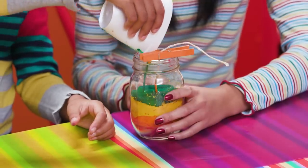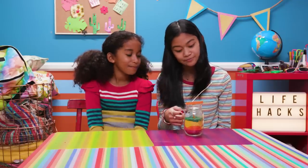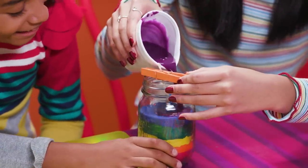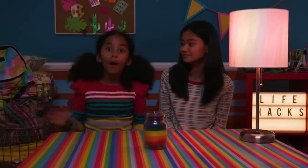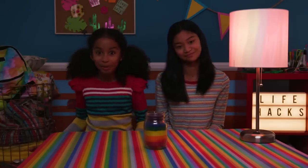Keep going with all colors of the rainbow — red, orange, yellow, green, blue, and then purple. Wow, now that we brought the rainbow indoors, I can totally wait for spring.